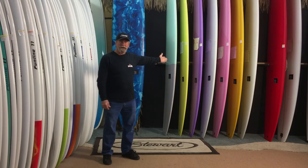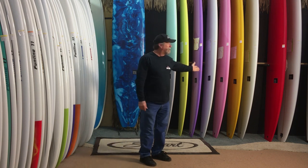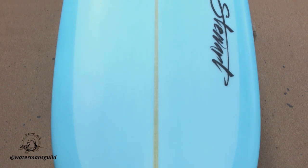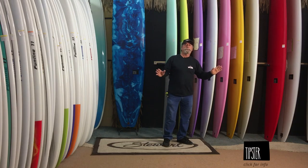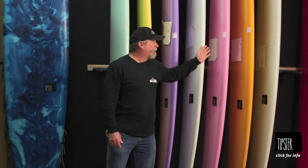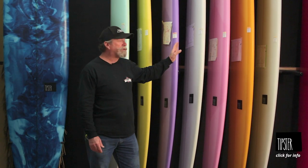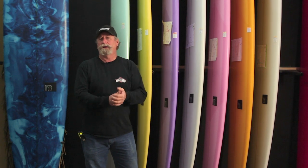We have some phenomenal examples over here of some really nicely tinted boards. These are so well done, and if you look at the cut lines right here, the cut line is absolutely perfect. That's the difference between a beginner laminator and somebody who's really, really good at this. You can get tints on any board you want, any color, anytime. We'll see you next time.